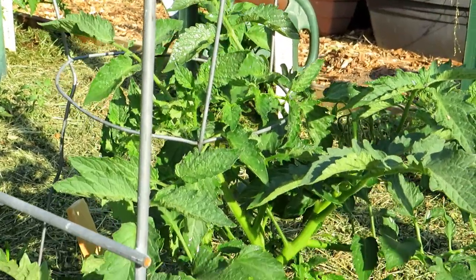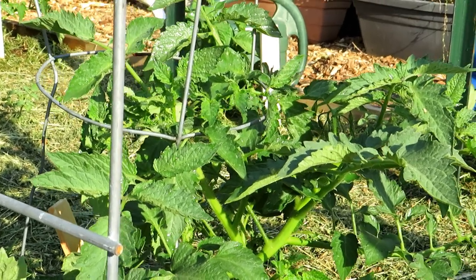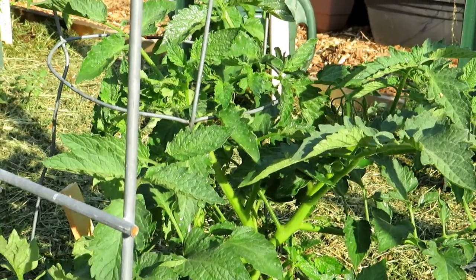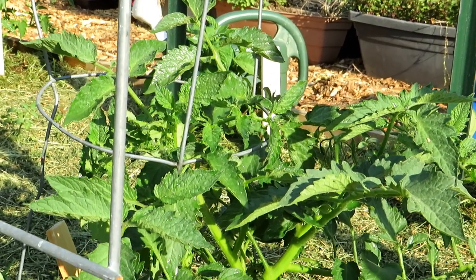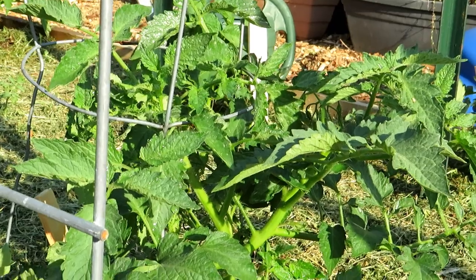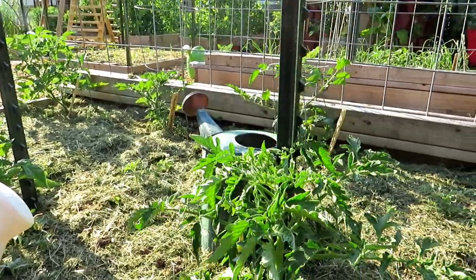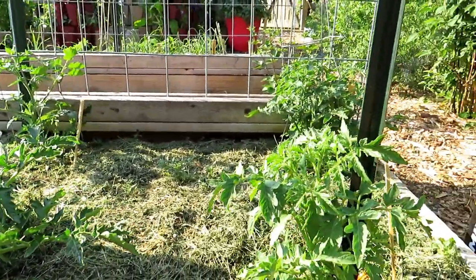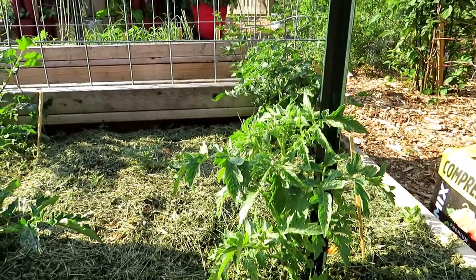Just wanted to add one more thing: this is not a fertilizer. So if your tomato plant's leaves look a little bit yellow and it's not a disease or anything like that, this doesn't help. This is not a fertilizer — it's just to trigger that response to toughen them up against pests and disease. Continue with your fertilizers normally. All you're doing is using the aspirin, the salicylic acid, to trick the tomato plant into triggering the SAR response — systemic acquired resistance — that it normally does when it's attacked.